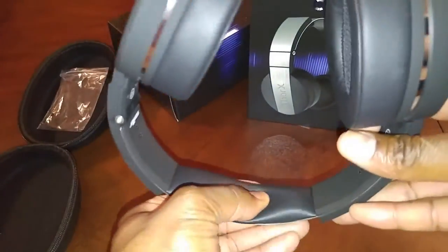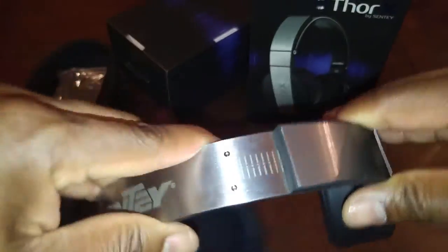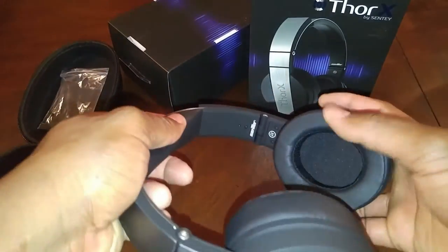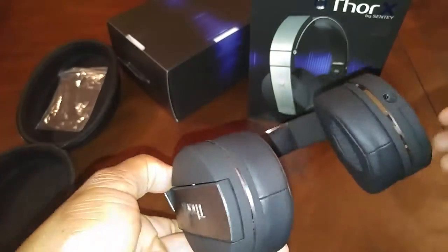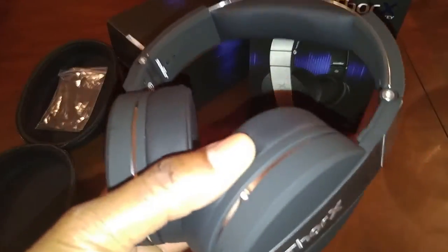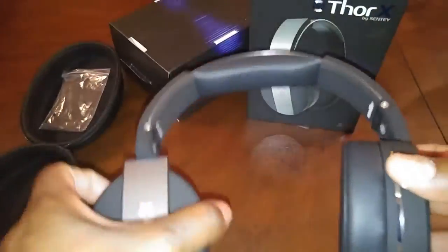All right guys, the grand surprise — the Thorax by Scentsy! Look at that aluminum finish, look at that branding. Awesome, wonderful patent on the headband, painted rubber on the side, clickable adjustment, soft air pads, protein leather, 40 millimeter drivers inside, 3.5 input wire. These headphones feel absolutely wonderful in my hand. I can't wait to try them out.